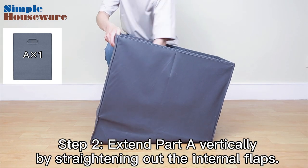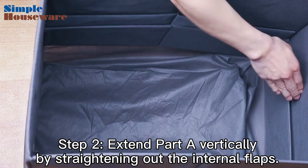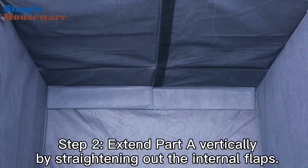Step 2. You can extend Part A vertically by straightening out the internal flaps. While doing this, make sure you push them down all the way to make the hamper taller.